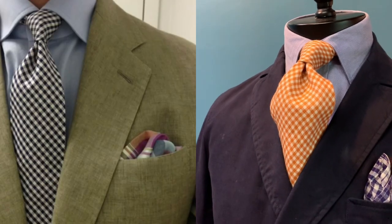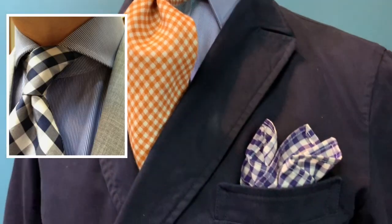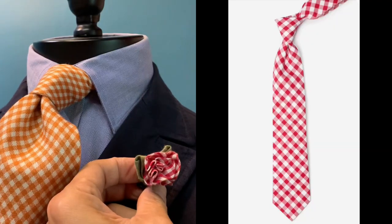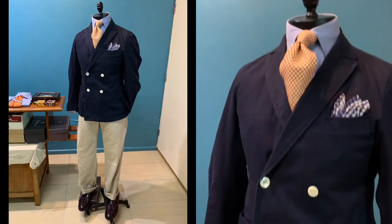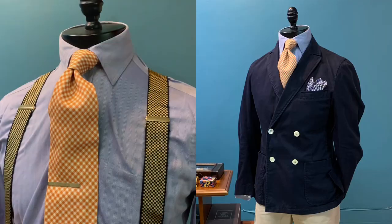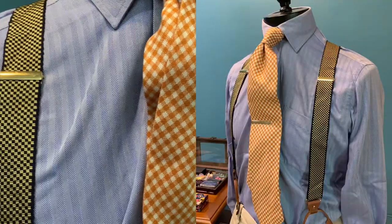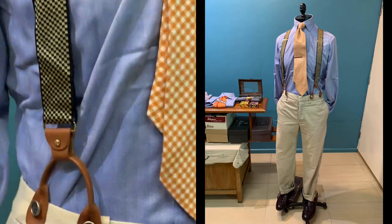I like to start it out with looking at the gingham tie and then also the gingham pocket square. And you can also talk about adding on a gingham lapel pin from recycled material. This is a lovely outfit whereby I use gingham to accessorize it — the gingham tie, the gingham lapel pin on the jacket, the gingham pocket square, and also a gingham bracelet to go with it.